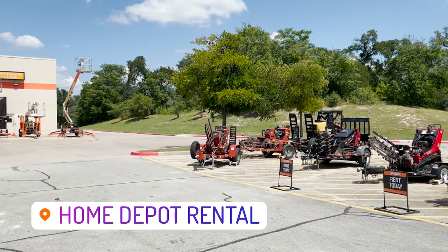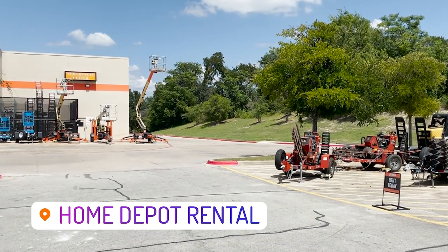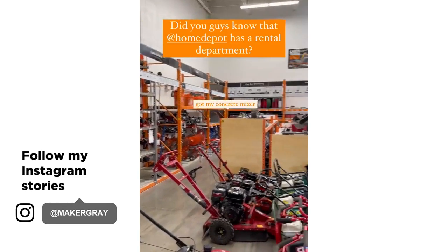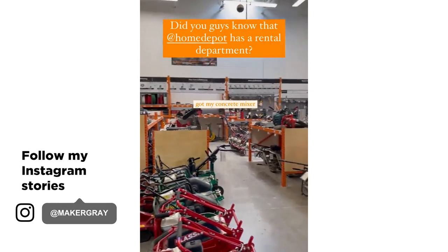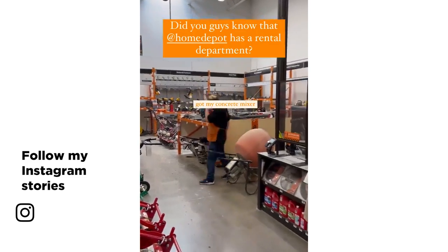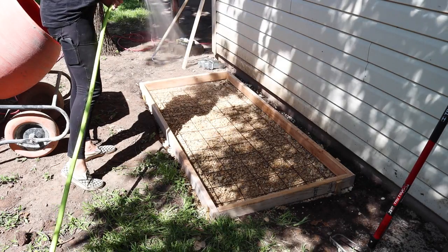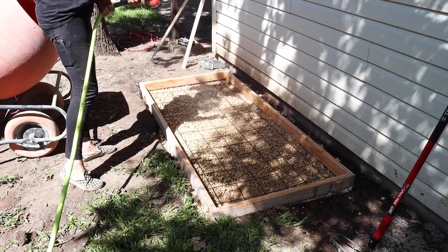For the concrete pour I headed over to the Home Depot rental department and rented a concrete mixer. They have everything you could need and the whole process was so easy. Right before pouring I wet down the gravel so the ground won't steal moisture from the concrete and the concrete will cure properly.